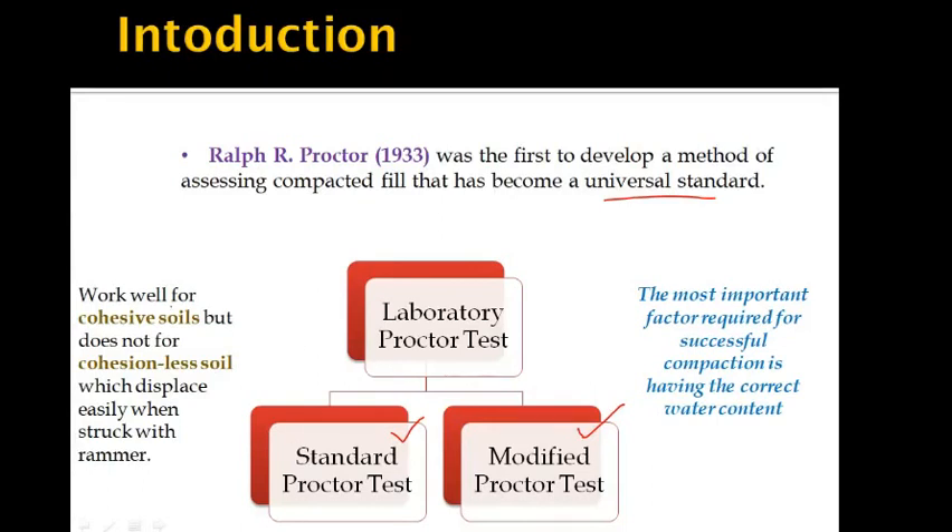Both tests work well for cohesive soils like clay and silt clay, but do not work with cohesionless soils like sand or gravel, as the soil displaces easily when struck with the rammer.